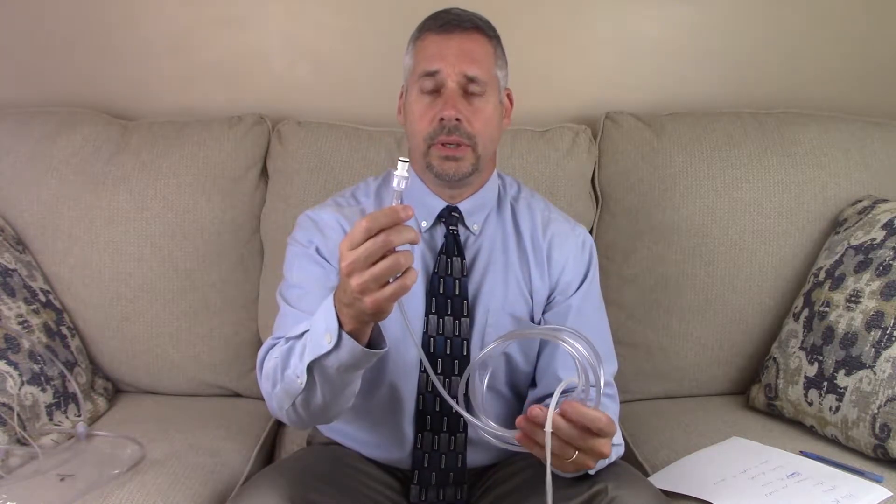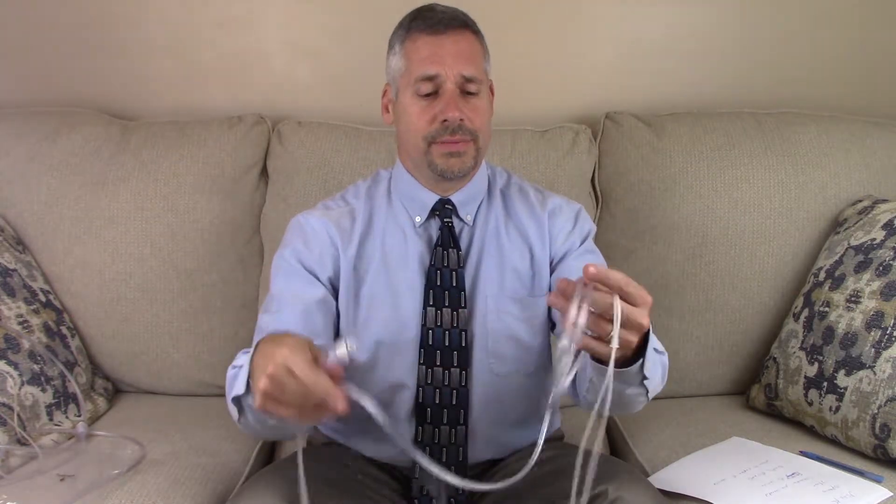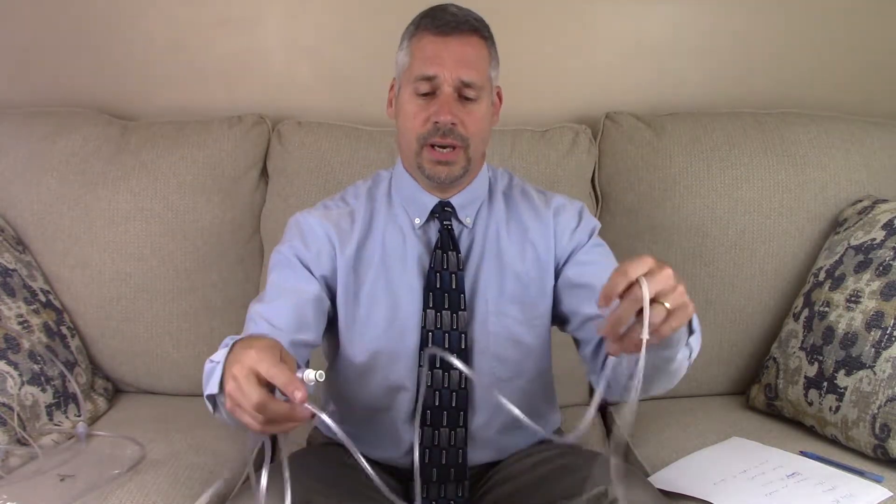This is the end that you will hook to the Hydrogeni with this standard connector. This is a 7-foot long tube, so you have up to 7 feet from the Hydrogeni.